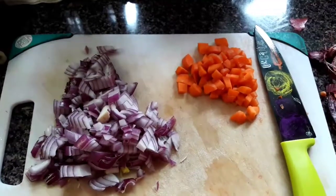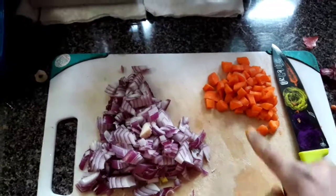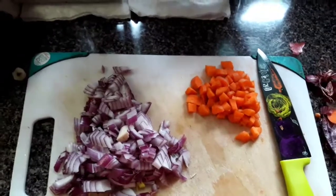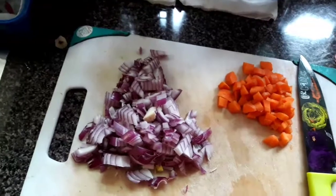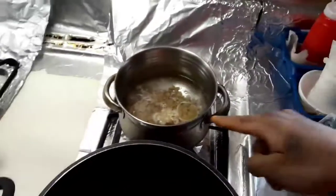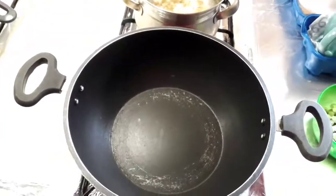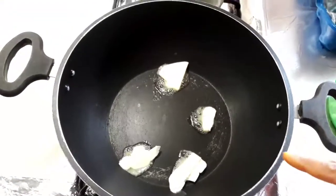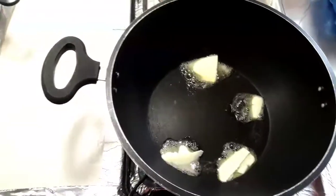We need an onion and we can cook a carrot and some other vegetables. Now add some butter or oil to the pan. Add some butter and add some salt.